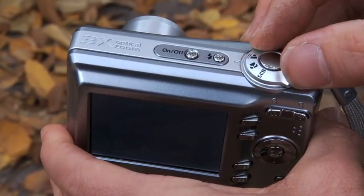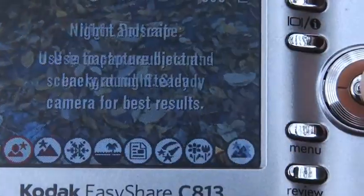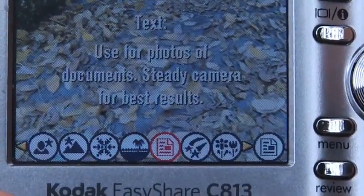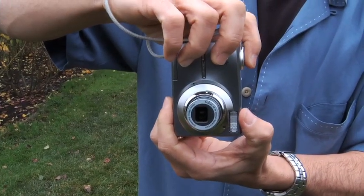One of the most important things you need to look at with a pocket camera — and with any camera — is the user interface. How easy is it going to be for you to get to the menu settings? They're all very different, so you want to make sure to get into a camera store and actually handle one. Don't just buy one online.